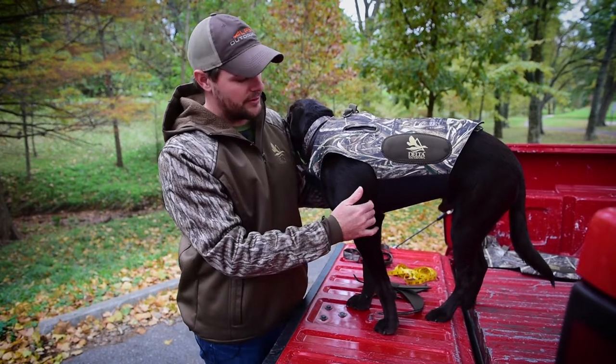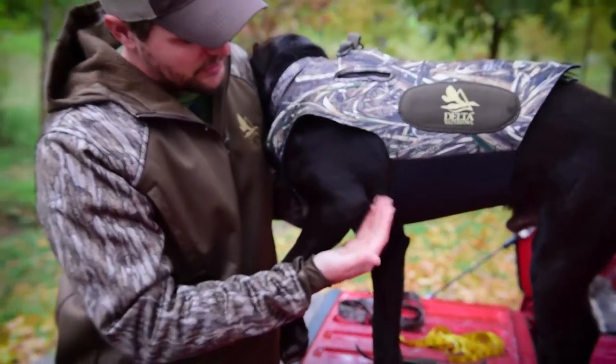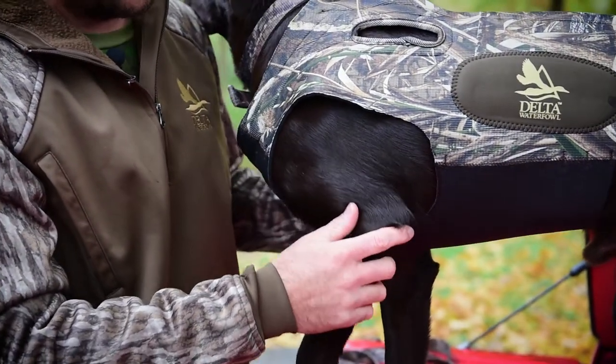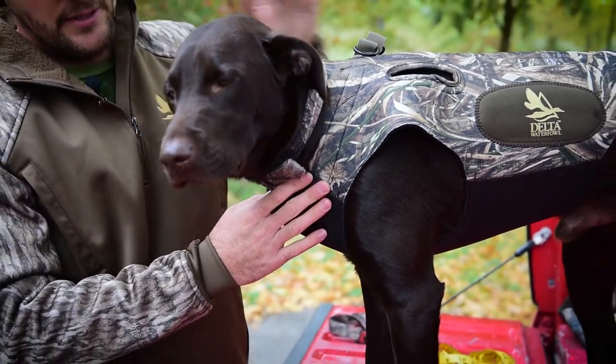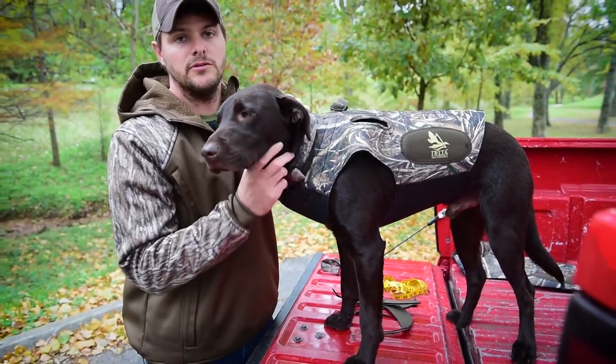Now you can see that I've made my trimmings and cut off all the extra fabric. Right here is a very important part — if you have too much fabric in here as they're running, it causes a high stress point. Now you can see that this vest fits him a lot better. It's trimmed up and he's ready to go duck hunting. For more information go to alpsoutdoors.com.